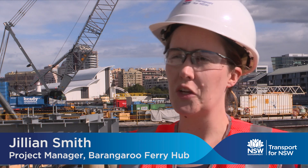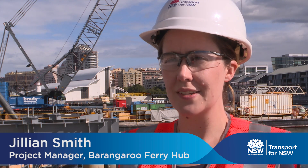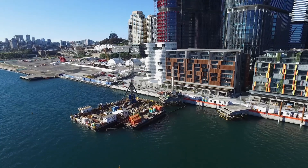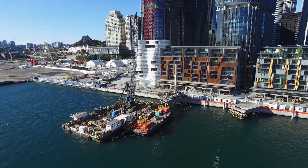I'm Gillian Smith, the project manager for the Barangaroo Ferry Hub project for Transport for New South Wales. The Barangaroo Ferry Hub project is building two new ferry wharfs at Barangaroo South.